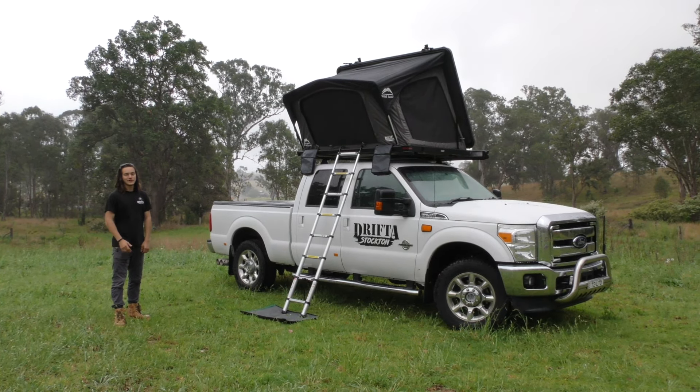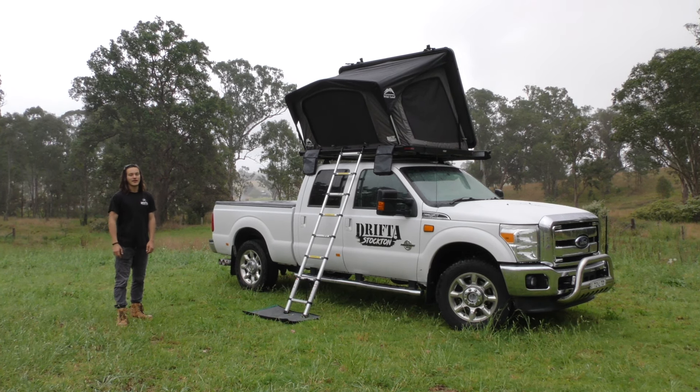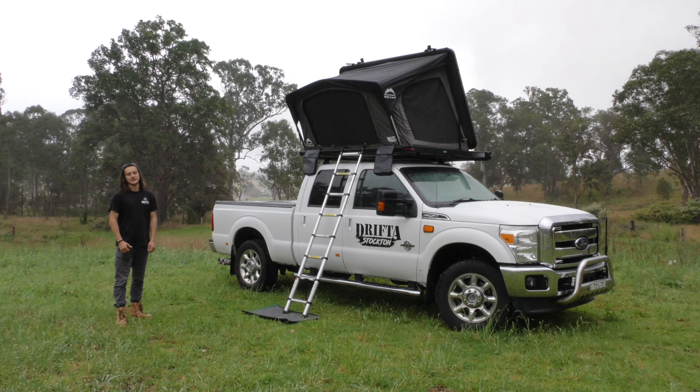Alright, that's a close-up look at our Drifta Stockton Hardshell rooftop tent. If you're after any more info it's all listed on the website, so check it out there. Cheers guys.